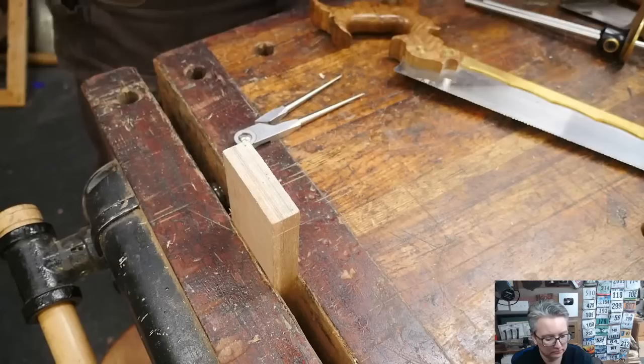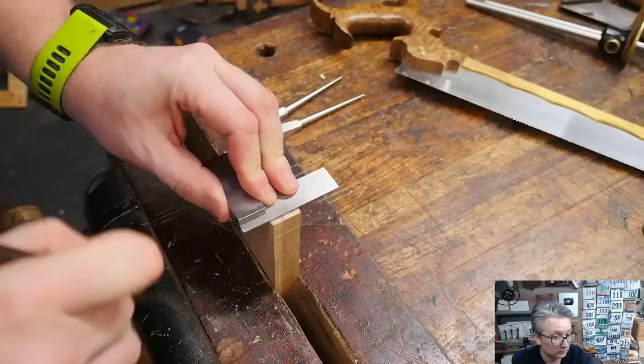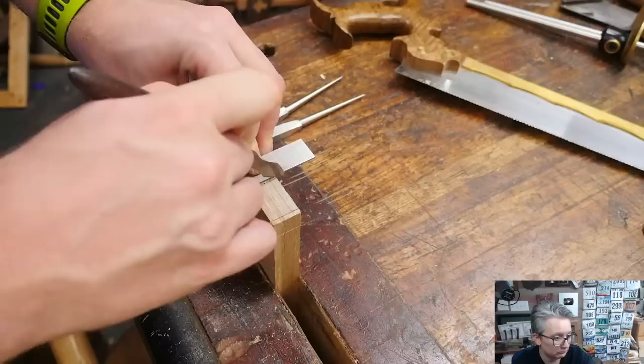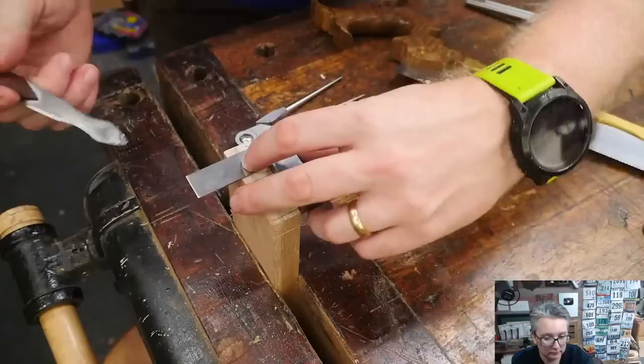Let's grab a square and a marking knife. I'm going to put that marking knife into the dot I drew, put the square up against it, and go light, medium, hard. Nice line there. Find the right dot on this one — light, medium, hard. Next dot — light, medium, hard.